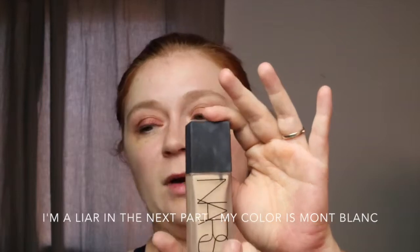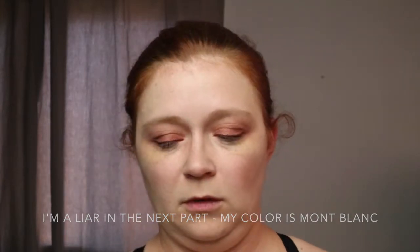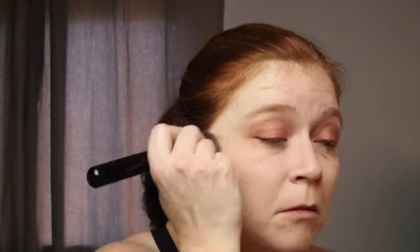Now that I'm all primed, I am going to use the NARS Luminous Weightless foundation. My color is Light 2. For this, I sort of changed how I apply foundation, especially this one — it dries so quickly that I do one side of my face, then I take a stippling brush and swirl everything around to make sure it's all covered. I didn't think you needed to see the rest of this in slow-mo, so I sped it up for you. You're welcome.